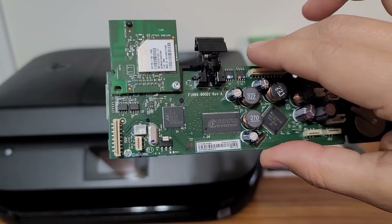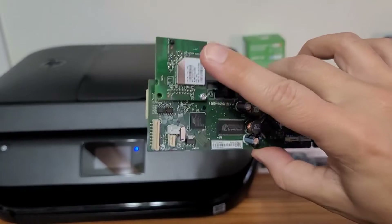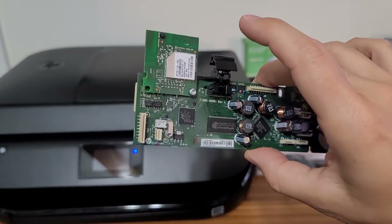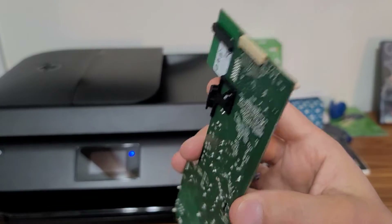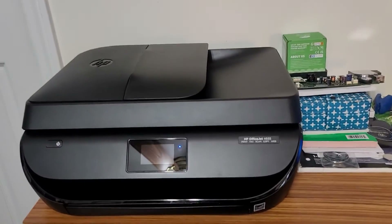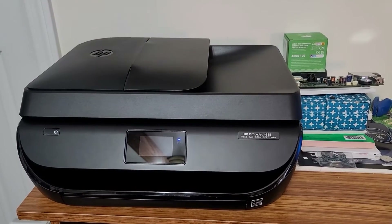There are a lot of ribbon cables, and you can actually see the Wi-Fi card on there. I read online that some HP printers have problems booting up because of a faulty wireless card — maybe that was the case — but it is soldered on. I'm going to put that aside. This is what I found when I took the machine apart before putting the new board in.